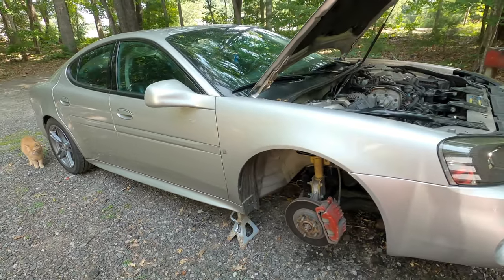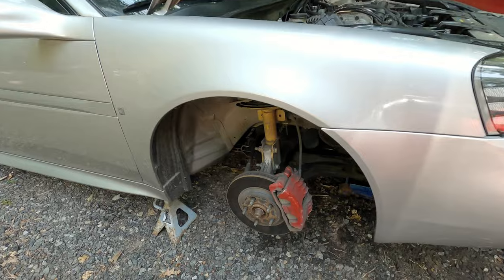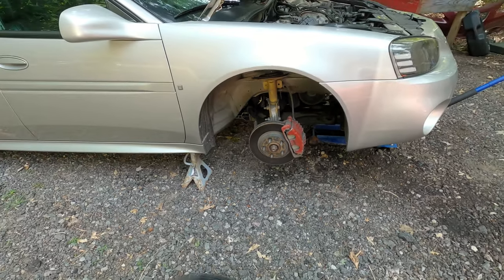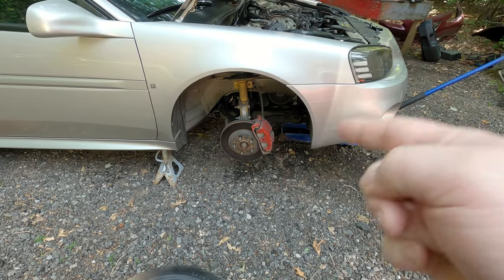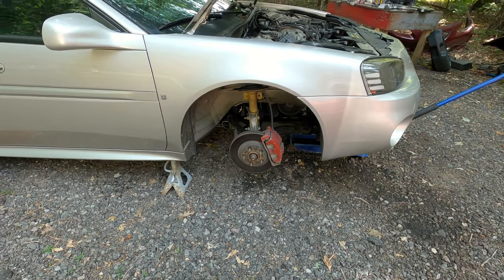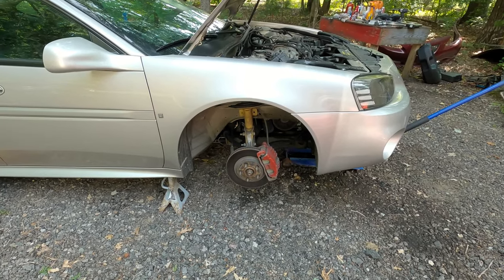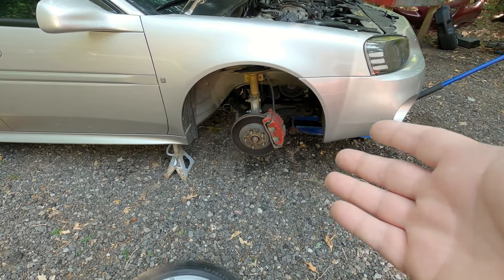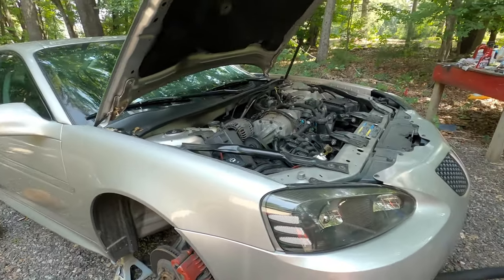This is my 2007 Grand Prix GT supercharged. I've had the f-body brakes on the front of this since pretty much right after I got it, but I'm on my second set of warped rotors now. It's a heavy car, I am pretty hard on my brakes, so it makes sense — these are a little small. It needs something bigger, we need something better.